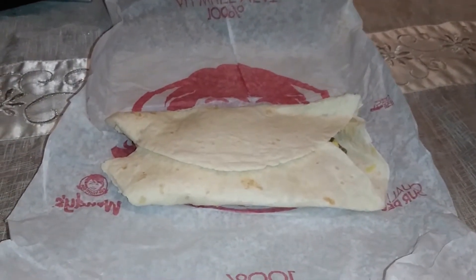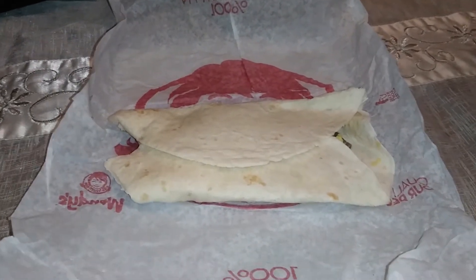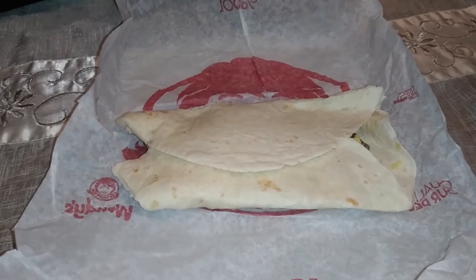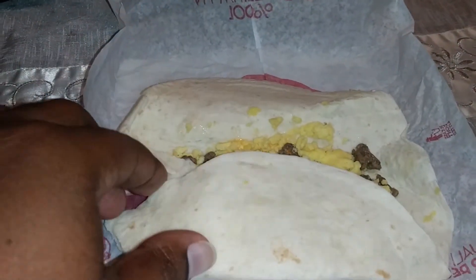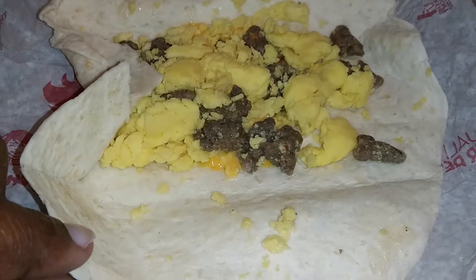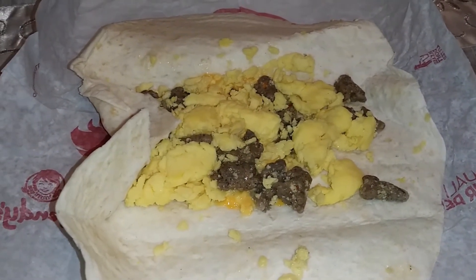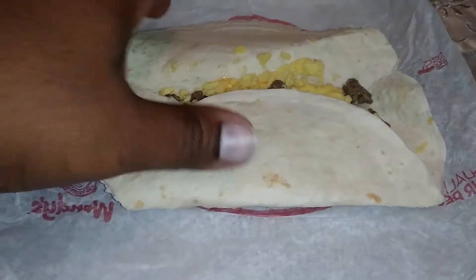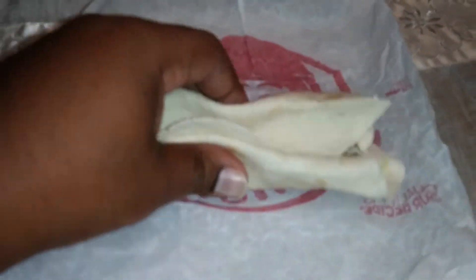Here's Wendy's new breakfast burrito. I'm not sure whether you'd call it a burrito or a soft taco, but it's supposed to be the new breakfast burrito. It only comes in sausage, egg, and cheese. This is how it looks — there's the sausage, there's your egg and cheese. That's supposed to be your egg; I don't know if it really is.